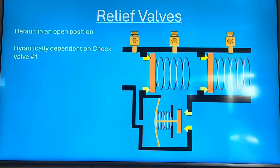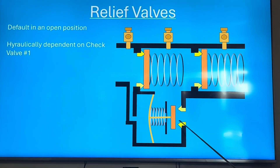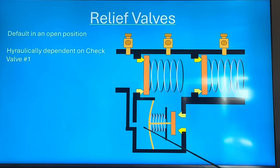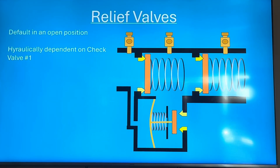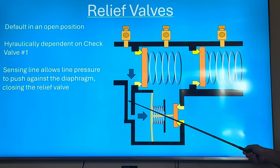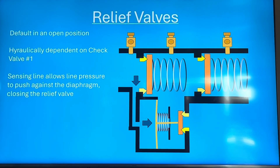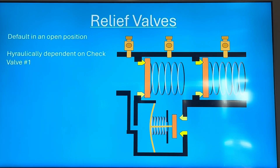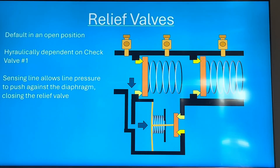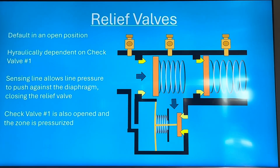Relief valves are specific to the RP. You have two check valves — check valve one and two — and a relief valve. It's hydraulically dependent on check one, so the inlet zone and outlet zone of check one are also the same zones for the relief valve. A sensing line — sometimes a braided supply line, sometimes integral in the brass — brings full line pressure pushing on the back side of the diaphragm, moving the relief valve into a closed position.